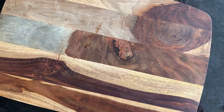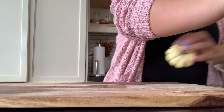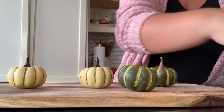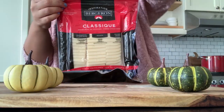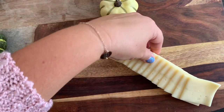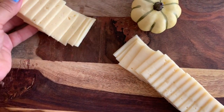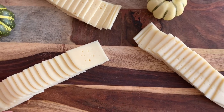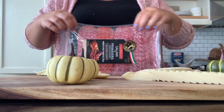Starting with the charcuterie board, I'm going to show you step by step how I put this together, just to give you some ideas if you are entertaining this fall. The first thing I'm doing is laying down some cute little pumpkins I found at Walmart. I just gave them a little rinse with some warm soapy water just because they are going to be touching the food. I would have preferred to use real mini pumpkins but I couldn't find them quite yet, so I'm just laying down three types of cheese.